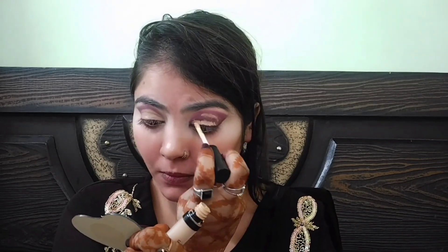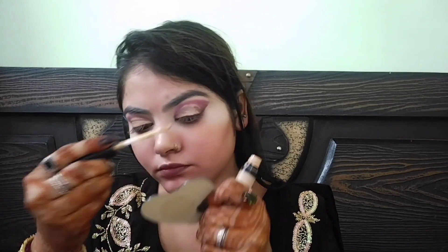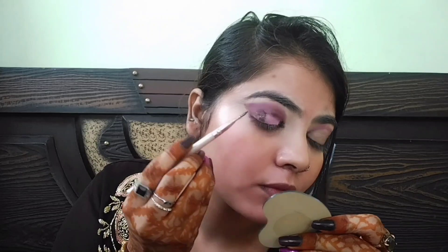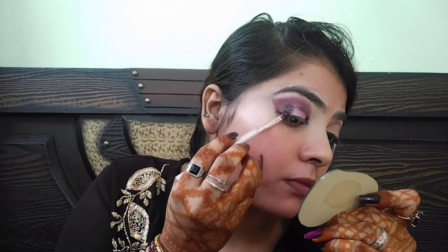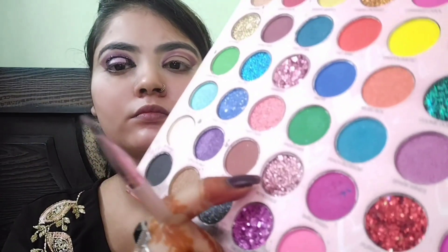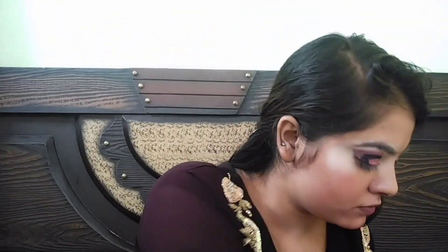अब मैं cut crease बनाऊंगी, उसके लिए concealer ले लिया है। यहाँ मैं दो तरह की glitter use करूंगी — पहली है wine color की glitter, जो cut crease के half में apply करूंगी, सिर्फ एक 'C' shape बनानी है। जो center area छोड़ा था वहाँ पर pink color की press glitter apply करूंगी।